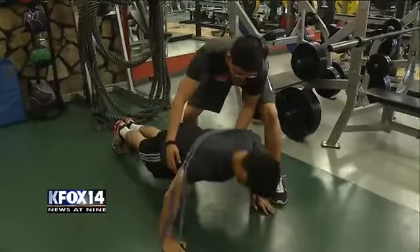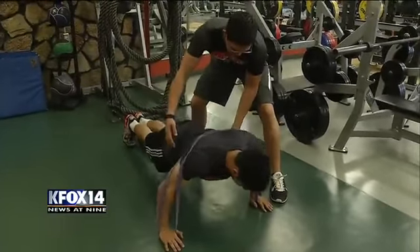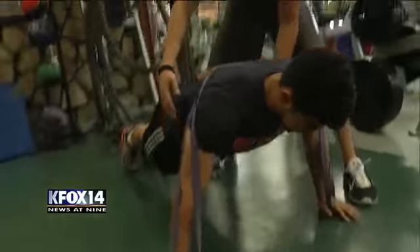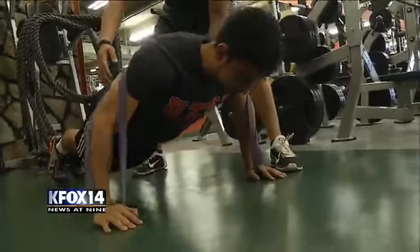Here's rubber band resisted push-ups. We are doing a regular push-up exercise and using the rubber bands to give additional resistance to make the exercise harder. We can tighten the rubber band or loosen it to make the exercise even harder or a little bit less challenging.